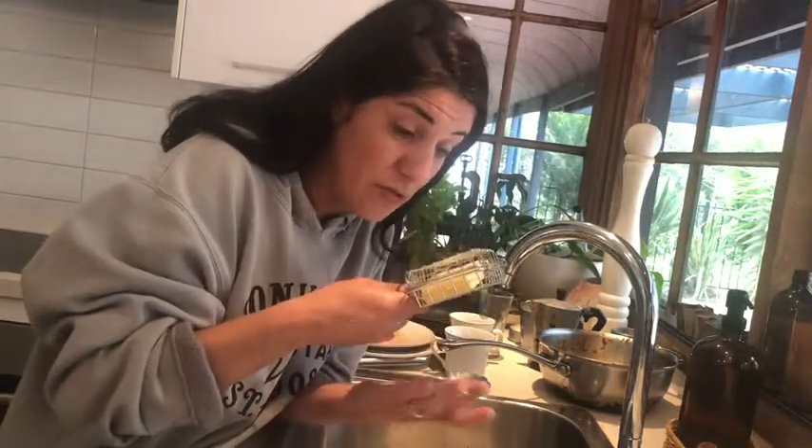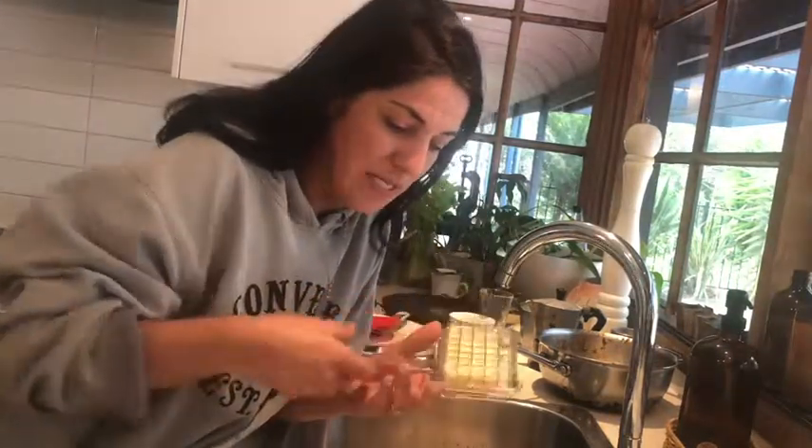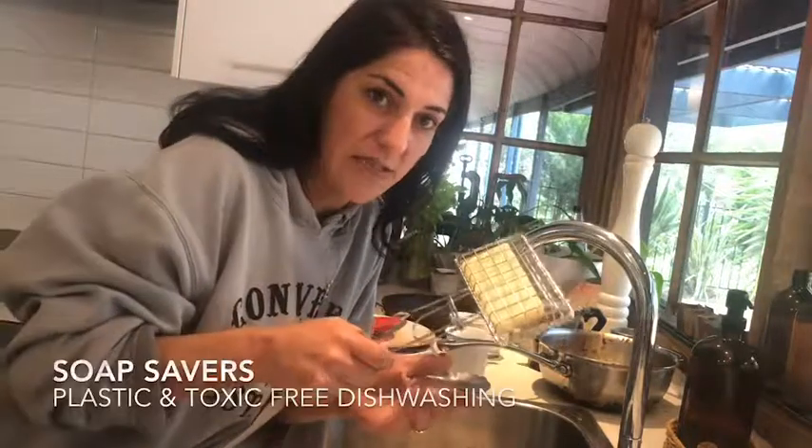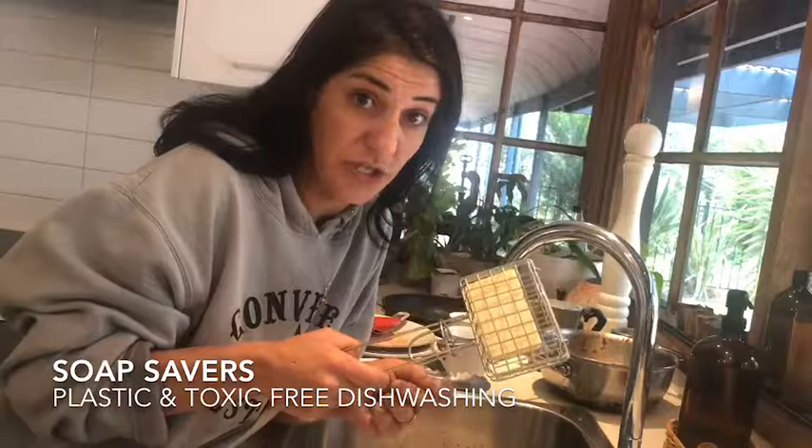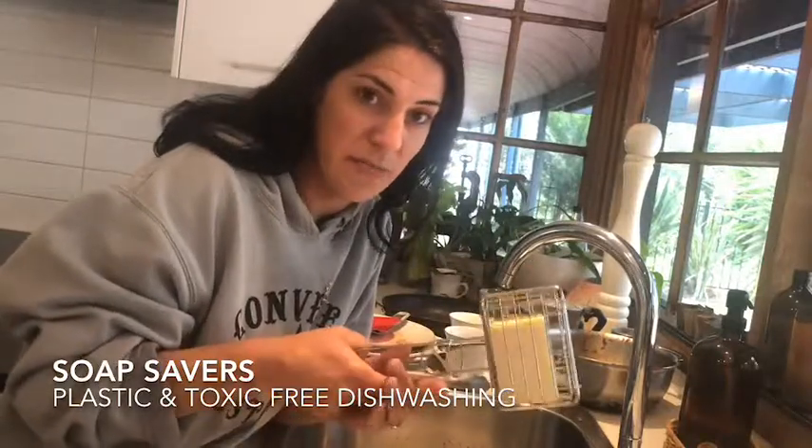I'm Annalisa and I created Under Your Sink a few years ago because I'm pretty passionate about things like this. Well, this is a soap saver — a non-toxic and plastic-free way to wash your dishes. There are simple ways to clean right through your home, from washing your car, washing your dog, washing your body, to washing your dishes, and that's what I'm all about.